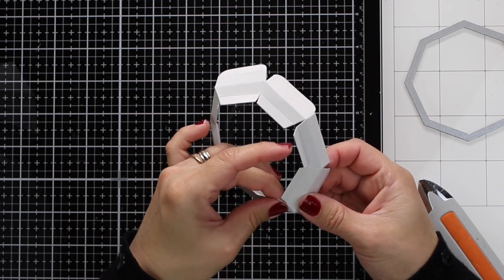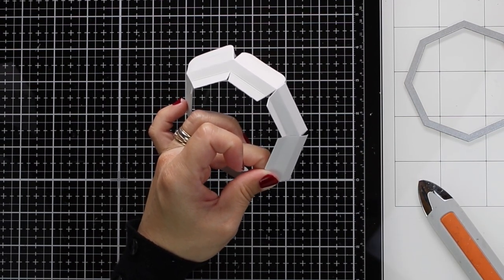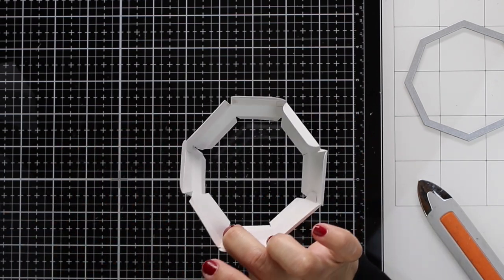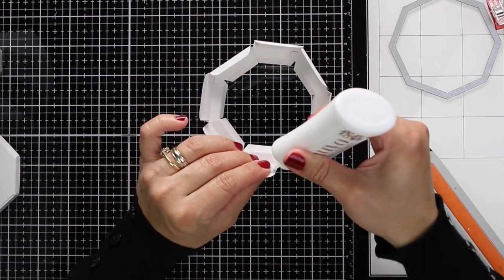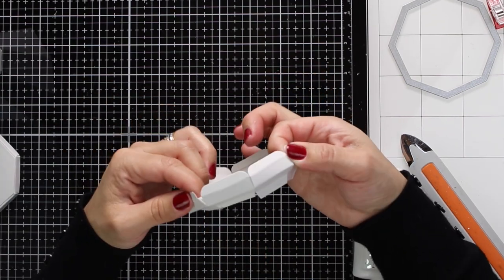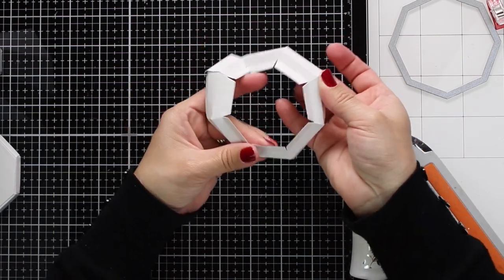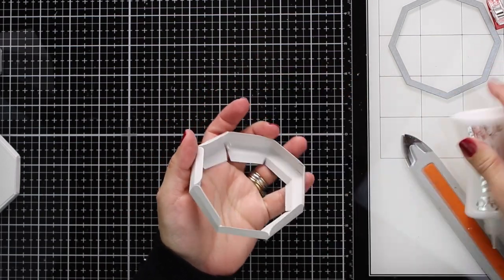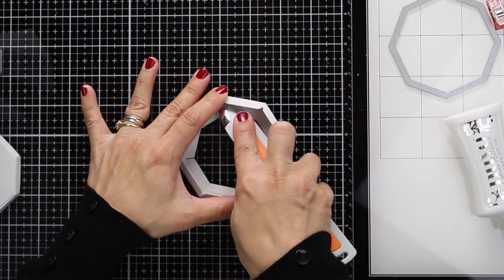While I hold the piece tightly to guarantee the bond, the glue on the other flaps is drying, so when I put the remaining pieces together the process will be quicker. I'm not speeding the camera — I want you to see that I take my time. Once the top flaps are in place, I adhere the bottom flaps, moving the paper to get the octagon shape right. I double-check that no flap was left loose, and fix any that were missed.